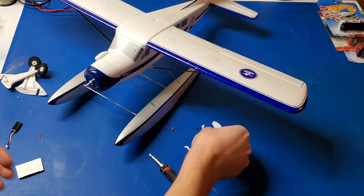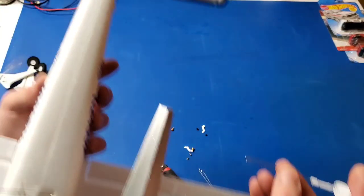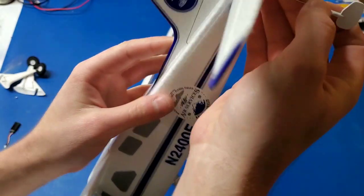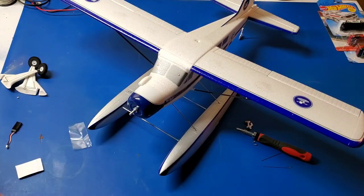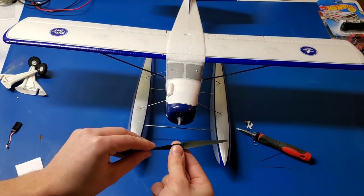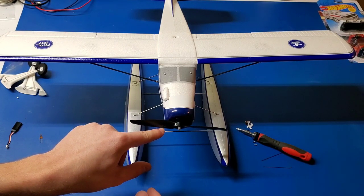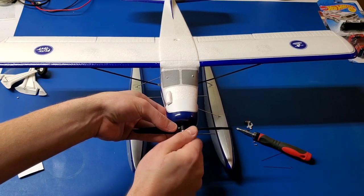I'm going to push the float wires into the slots into the bottom of the fuselage. Now in order to install the water rudder, we're going to do pretty much the same thing as the tail wheel. We're going to push it through, all the way through the fuselage, and then it presses into the rudder. Here's the propeller — just like any other outrunner electric motor. It goes onto the shaft with the numbers facing forward. And the aluminum spinner just threads on to the shaft.